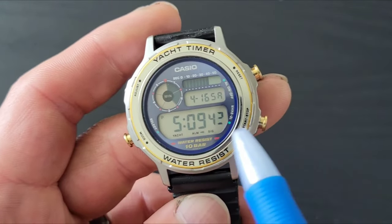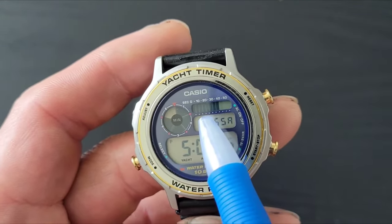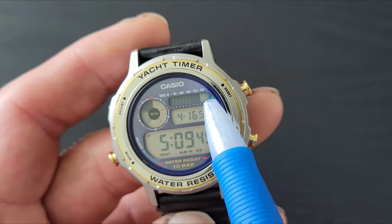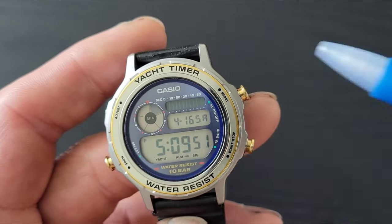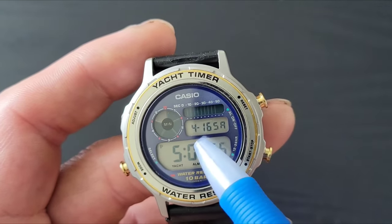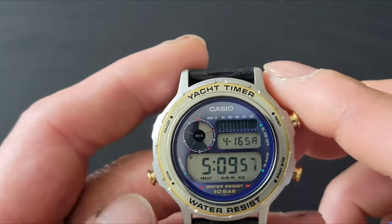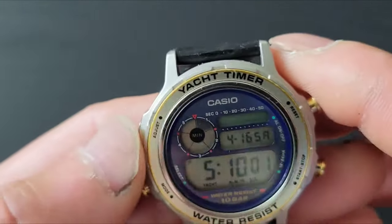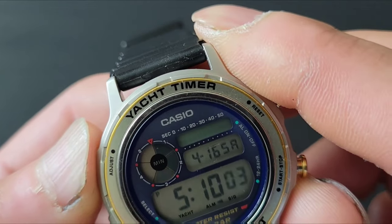As you can see, this is your running seconds display. This is actually where your meter shows the seconds running up — which is pretty interesting. It also gives you the day and date. To adjust the time, you hit the button that says 'Adjust.'